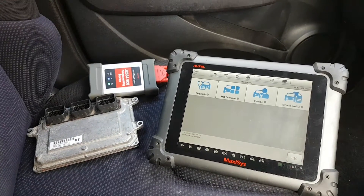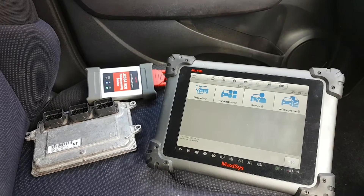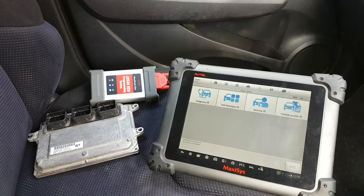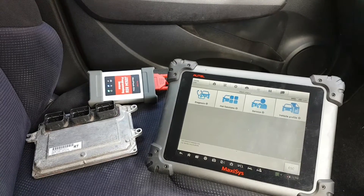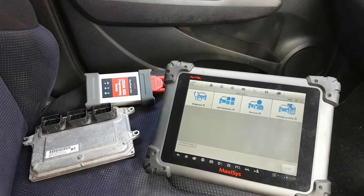Hi everybody, welcome to another video. This video is about how to replace an engine ECU on a Honda Jazz 2012 — but this will apply to other years. In this case it's for the MK3, but it might apply to the MK2 as well.